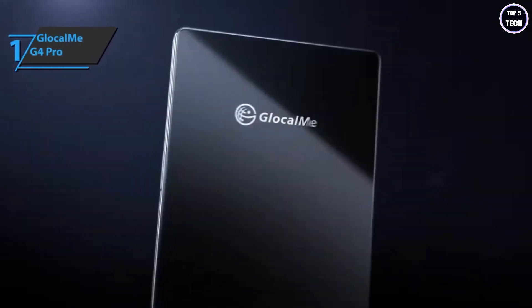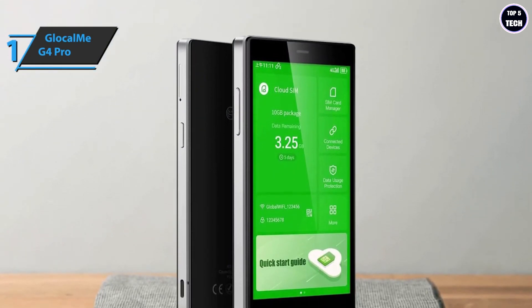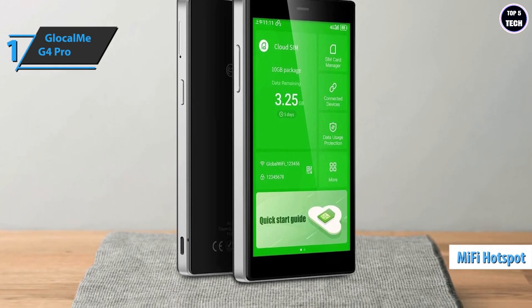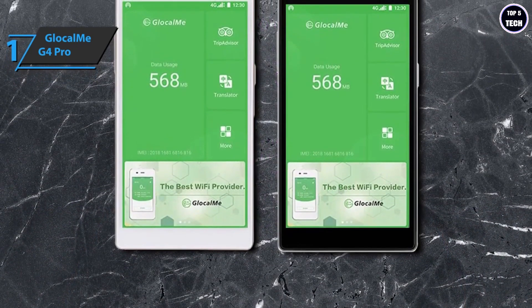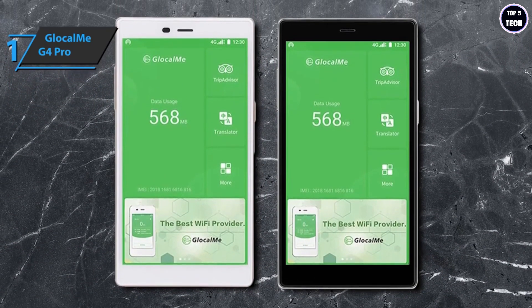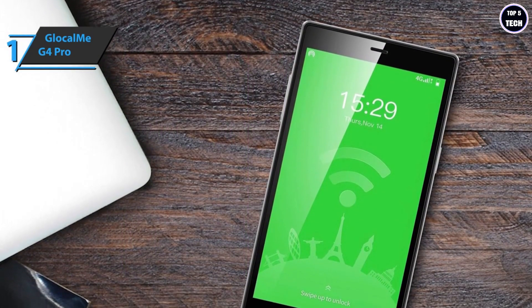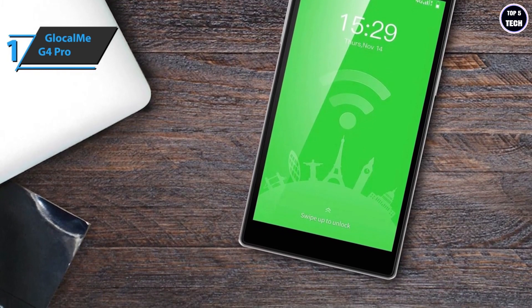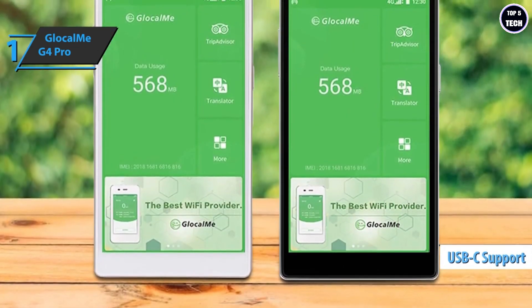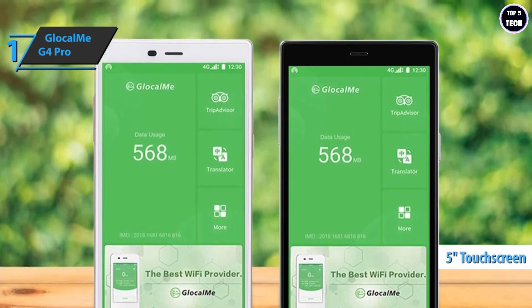Finally, the gold medal for best overall portable Wi-Fi hotspot in 2023 goes to the GlocalMe G4 Pro. GlocalMe offers international mobile Wi-Fi coverage using local mobile networks in over 140 countries with 4G LTE. Simply arrive at your destination, start the G4 Pro, connect your devices to the Wi-Fi access point, and you're immediately on the internet. The device can also recognize and prevent unusually high data traffic from automatic app updates. The G4 Pro is thinner and lighter than its predecessor, features a larger screen, charges via USB-C, and has a 3900 mAh battery. Its 5-inch touchscreen brightness auto-adjusts and is readable in direct sunlight.